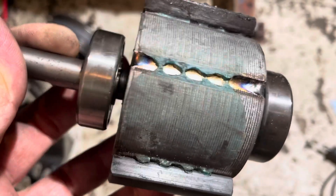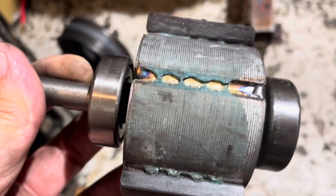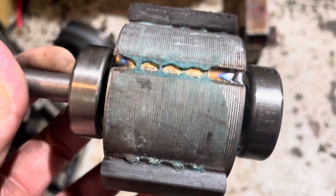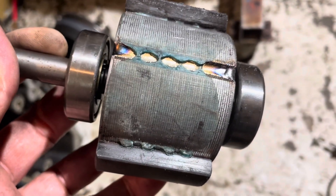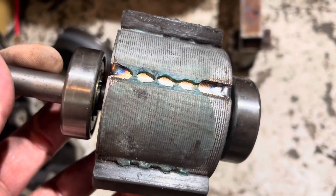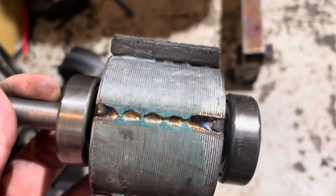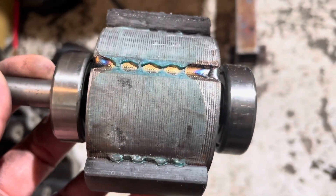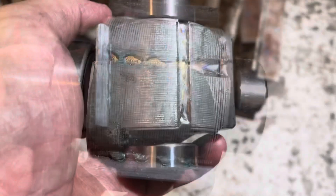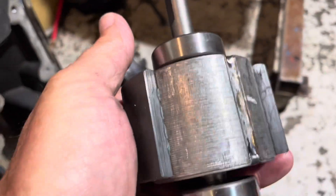JB Weld has a 5,000 psi tensile strength. I looked up ECM magnet motor glues for industrial applications and I think the industrial glue is around 6,000 psi, so JB Weld is close to that. I'm going to try it and see what happens, but first I've got to finish grinding all the old glue off so I can glue the magnet back on.